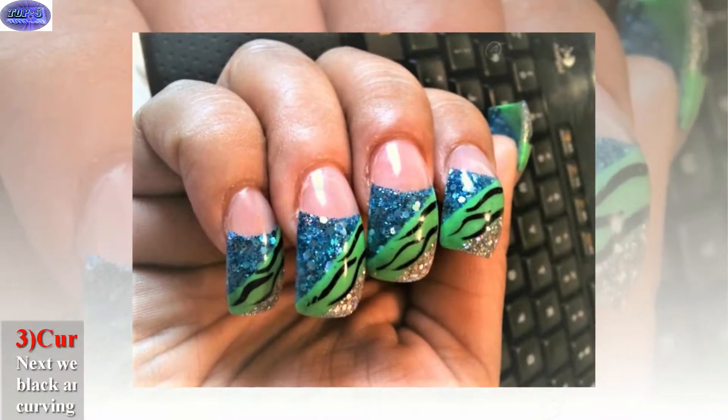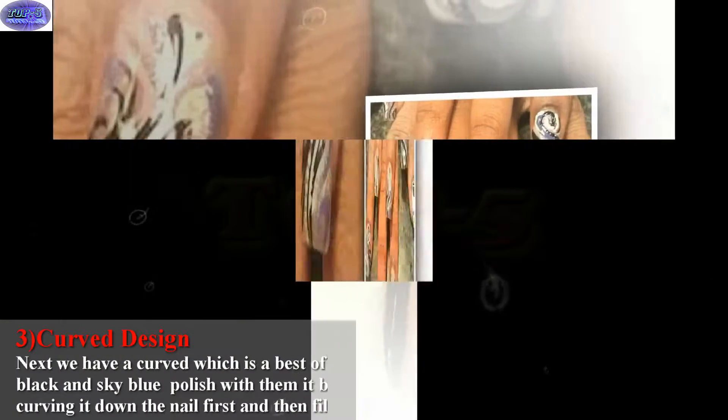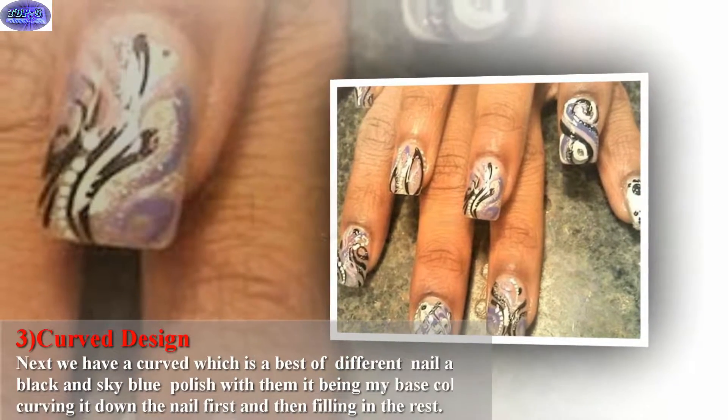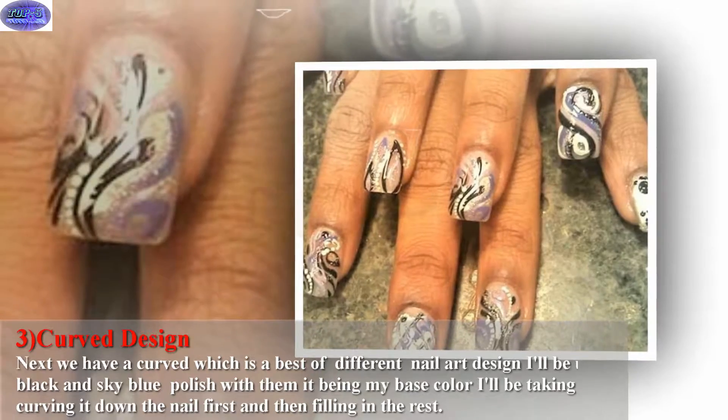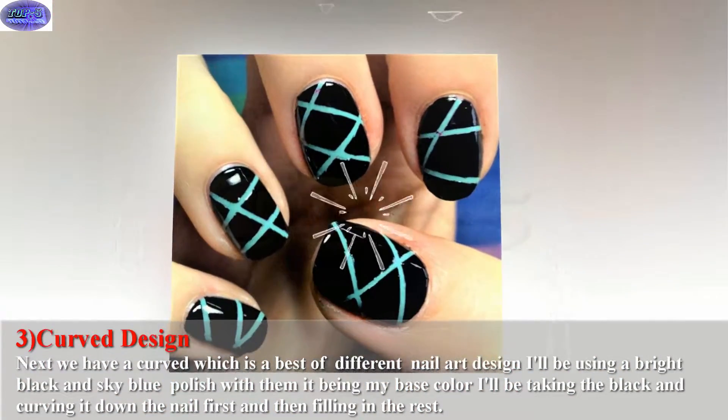Next we have the curve design, which is a great different nail art design. I'll be using a bright black and sky blue polish, with sky blue being my base color. I'll be taking the black and curving it down the nail first and then filling in the rest.